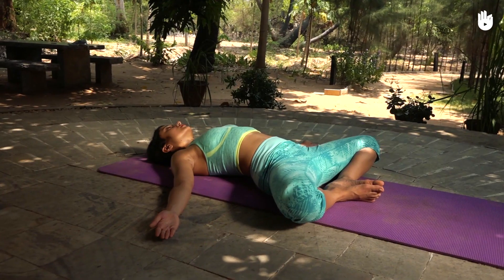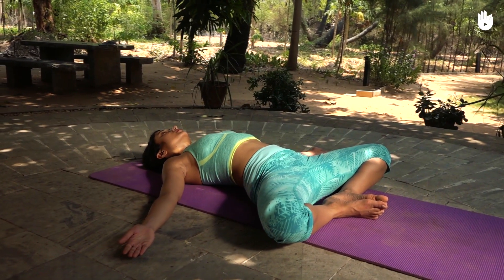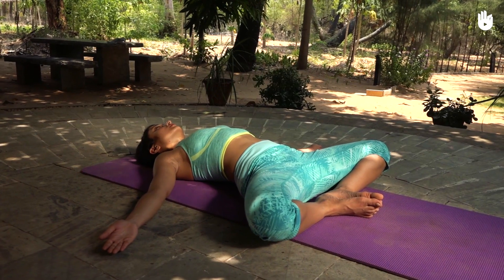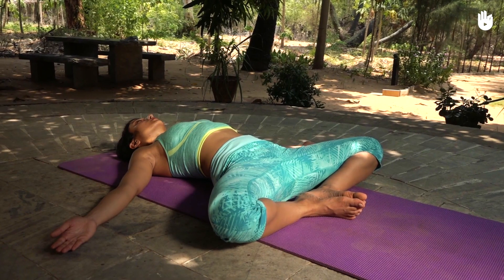This pose improves the flexibility of your hips and groin. It supplies plenty of blood to the pelvis, back, and abdomen. You have now learnt Supta Baddha Konasana, the Reclining Bound Angle Pose.